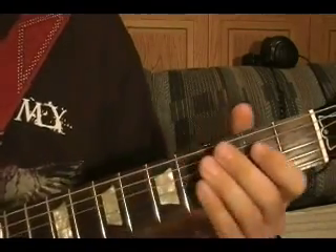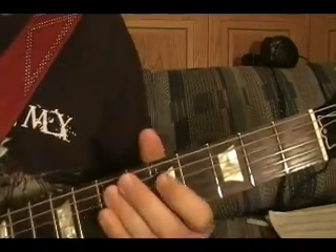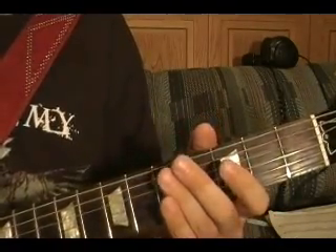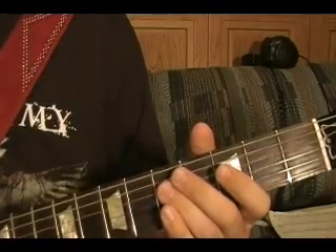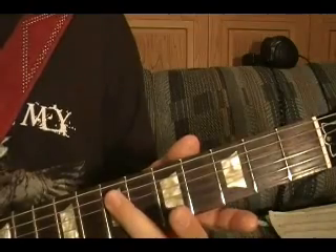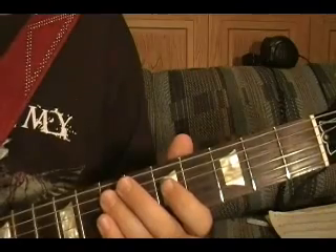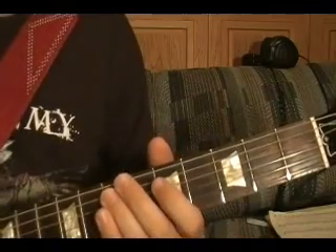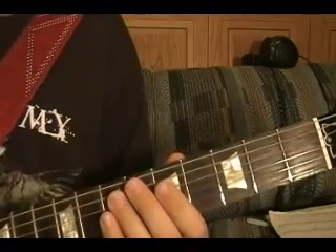Riff number two is played on the bottom string three, top string open — that's seven times. Then slide up to the fifth string seventh fret. So once again slowly — you do that four times.